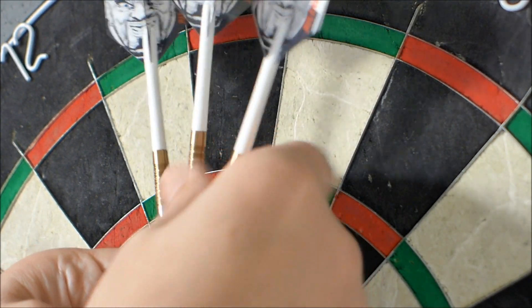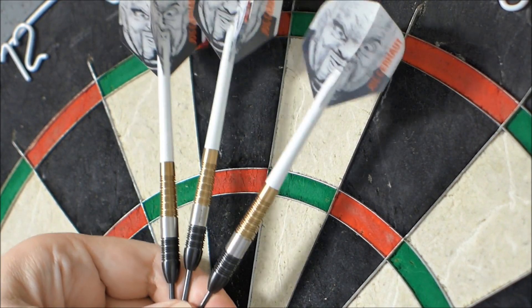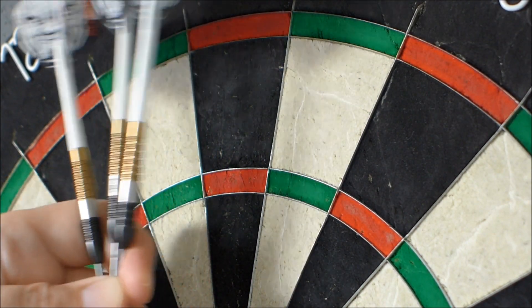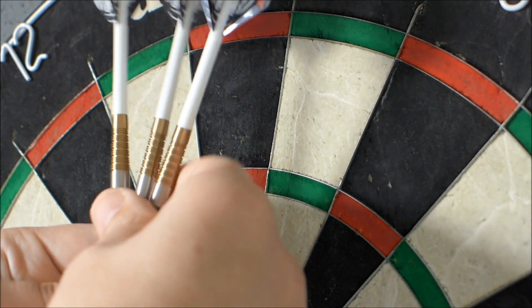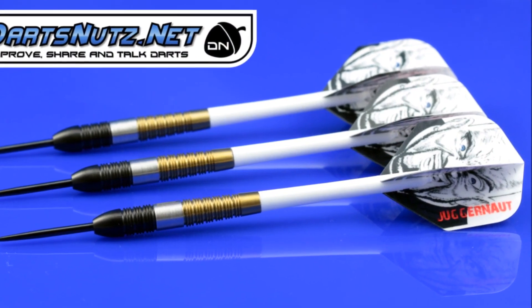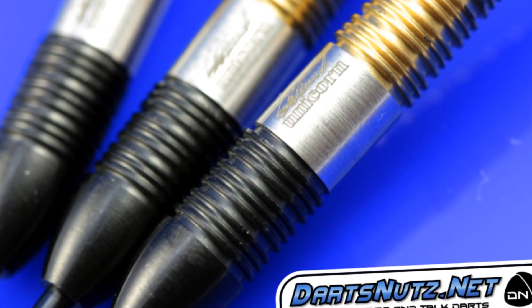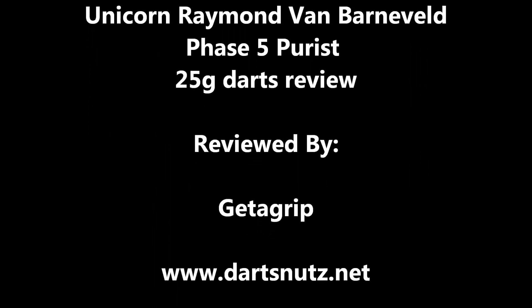It says these barrels are a limited edition, but I don't really know how limited they are — it could be just a limited run. So if you're thinking about getting a set, I'd probably say get one while you can. Don't hesitate because you just don't know how long they're going to be available. It's a very nice dart and I think I might try a lighter model — there's a 23 gram as well so I'll probably give that a shot. It might suit me even better. That's the end of the review.